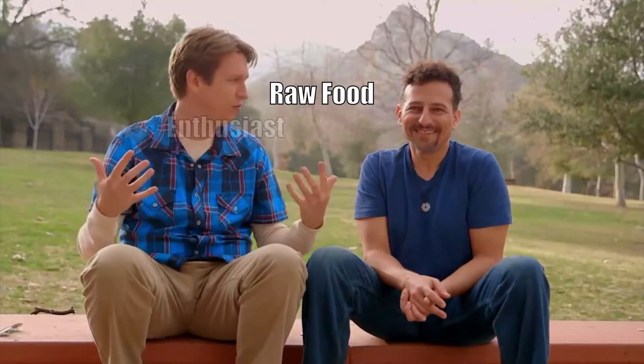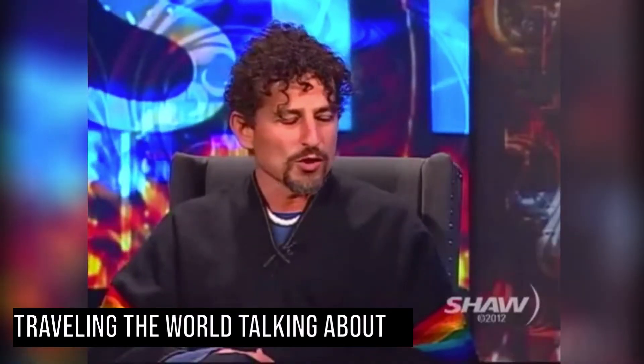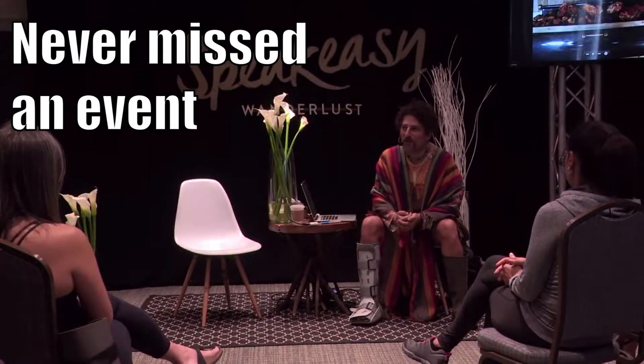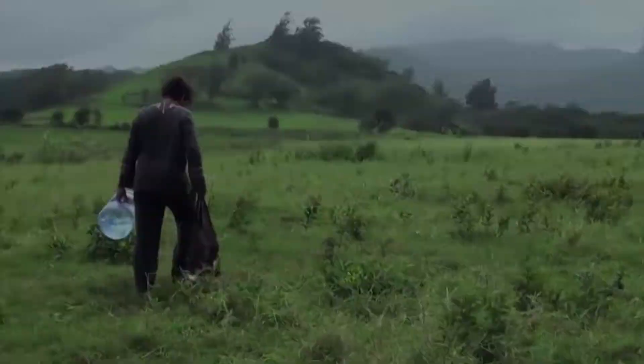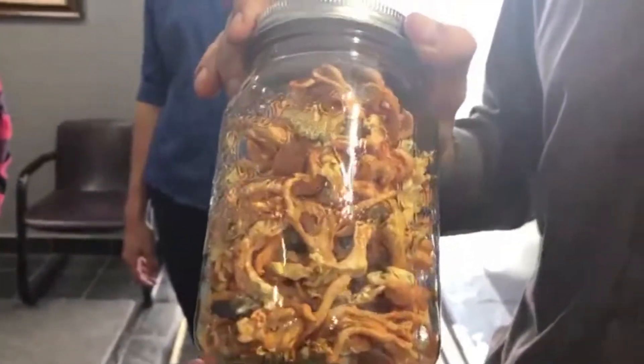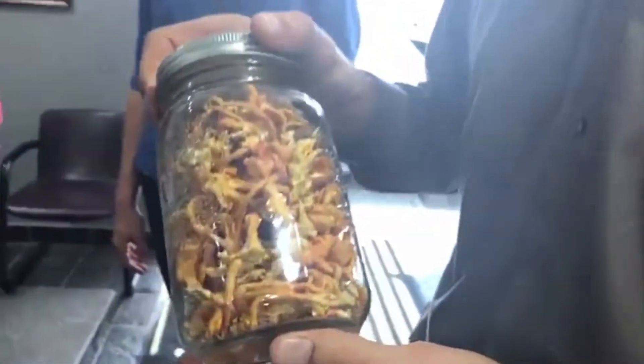This is David Wolfe, a raw food enthusiast and nutrition expert. I've really had a passion for it for almost 25 years. Cordyceps Militaris, grown on brown rice. We freeze-dry them to preserve them for a very long shelf life. They have a texture like popcorn and a flavor like mild mushroom. Phenomenal. So that's not a Cordyceps Sinensis — it's Cordyceps Militaris. Okay.